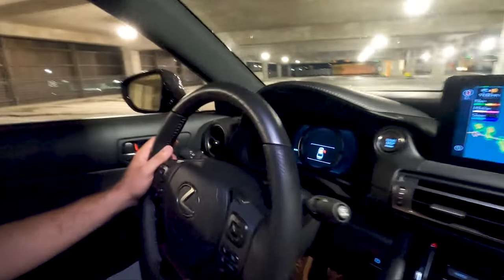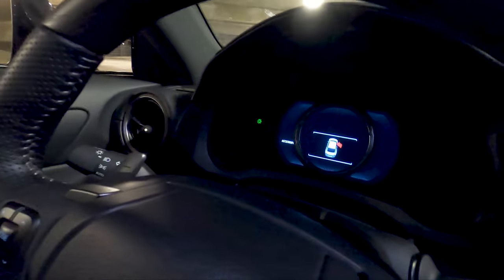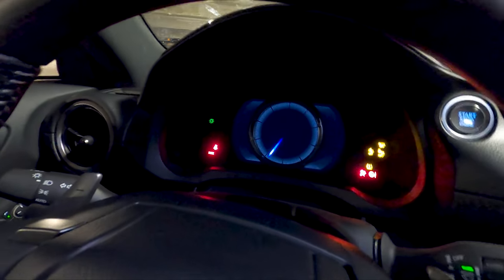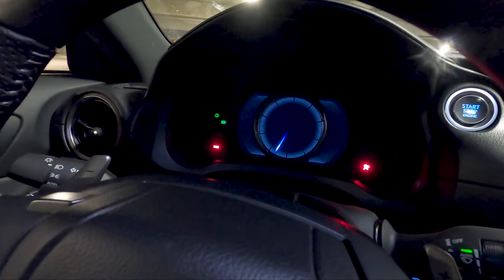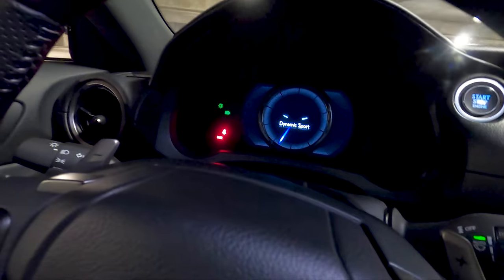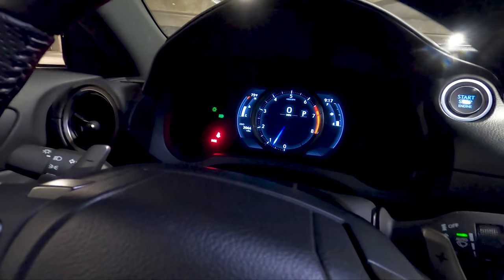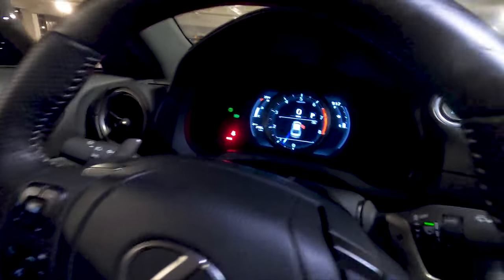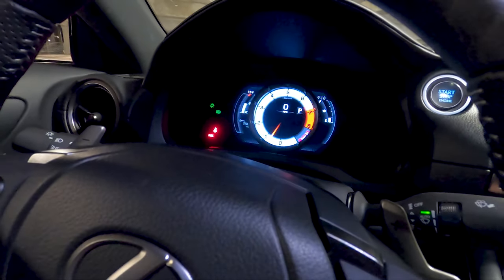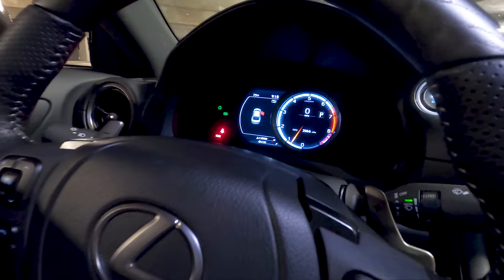You have the whole F Sport dials in here which is really neat — the whole gauge cluster will move when you start it. There's a cool startup sequence where the needle starts in the center and then moves to the right. Pretty cool. You also get your different sport modes and all that fun stuff.